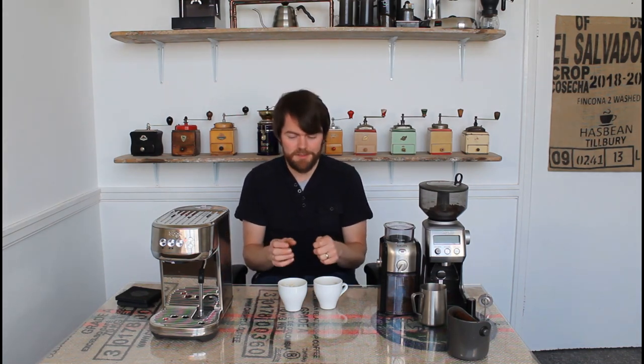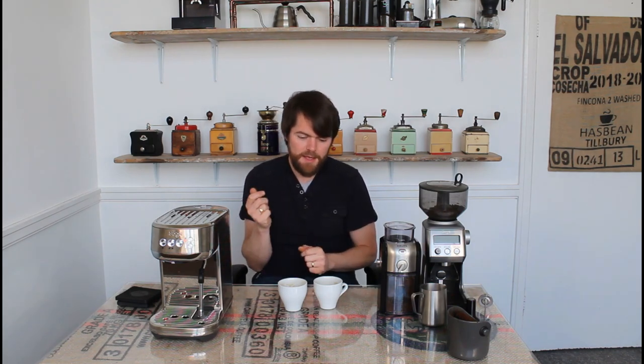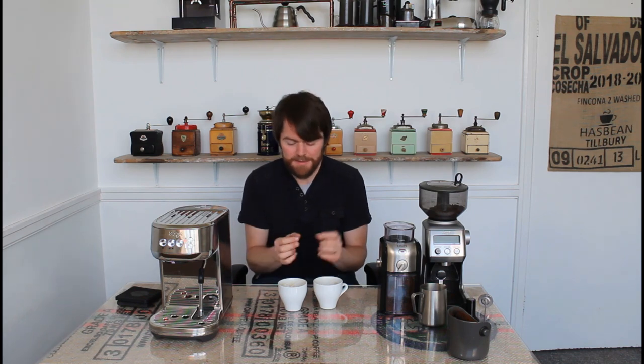Buy pre-ground espresso coffee freshly roasted from a small-batch coffee roaster, use a dual wall basket, and the results in the cup will be very similar to buying a grinder and grinding at home. Once you've put a load of milk in it, the difference isn't all that noticeable — and it also depends on your palate. If you're just starting out, your palate might not be developed enough to taste the difference at all. So I wouldn't worry too much about it if you're mainly making milkies. If you're drinking espresso, lungo, or americano without milk, then I would recommend waiting until you can afford a capable grinder.